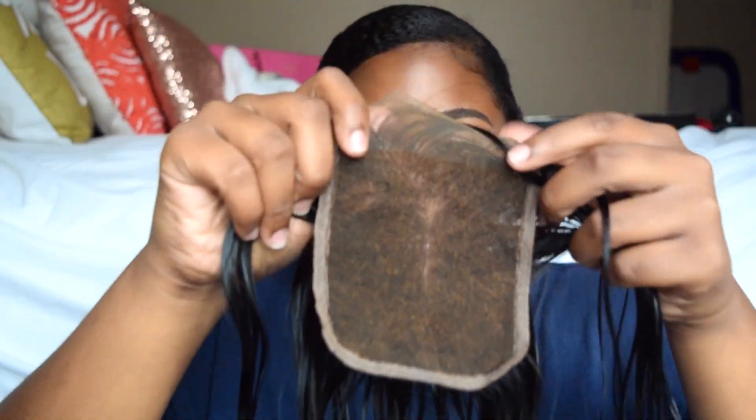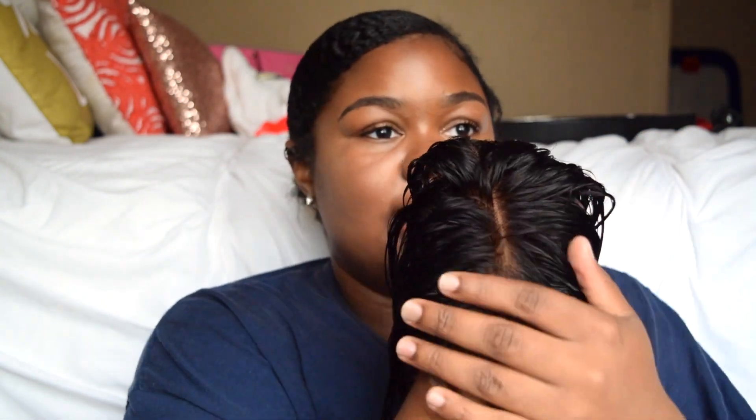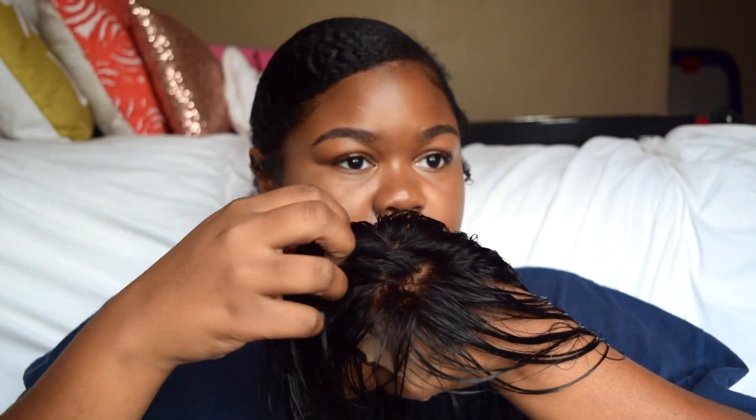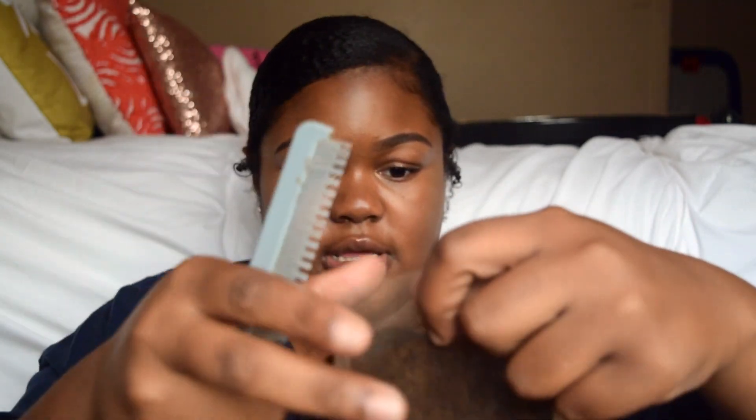I bleached the knots — I messed up a little bit — but when I put it on my hand the scalp looks realistic to me. I bleached the roots a little bit, so they're a little light, but it just looks so realistic. It's not too thick, it looks natural. Let's find that natural parting.